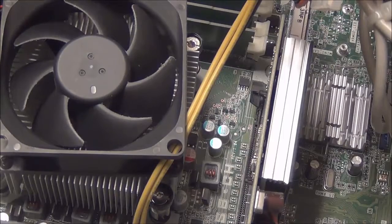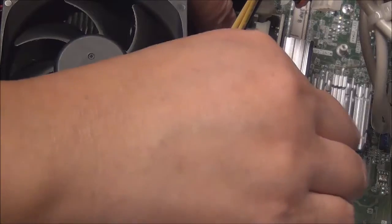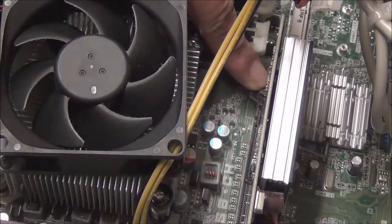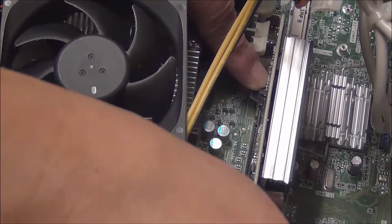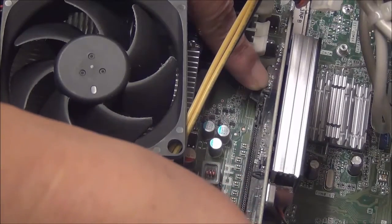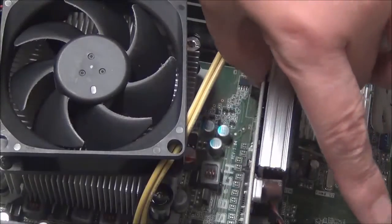Laying my computer on its side will make it easier for me to find the socket release latch that locks the old graphics card in the slot. Next, with my left index finger, I push down the latch on the pad as I lift the card from the socket with my right hand as it is released.